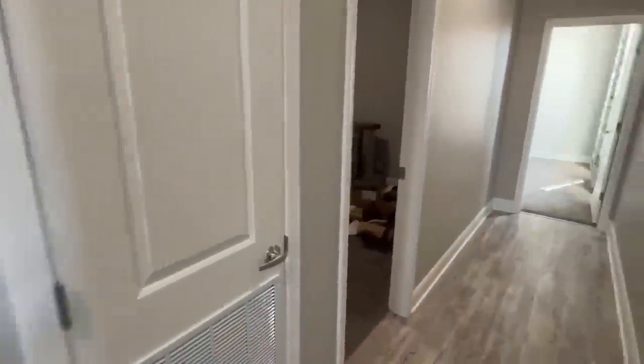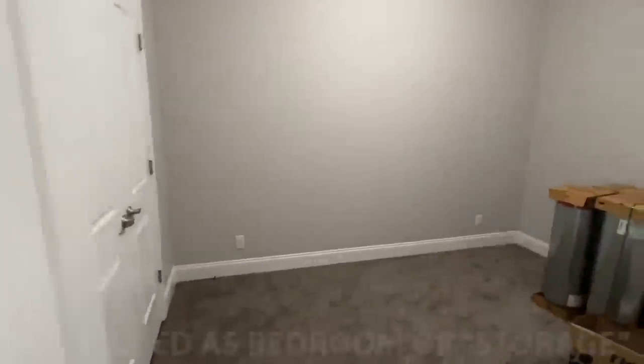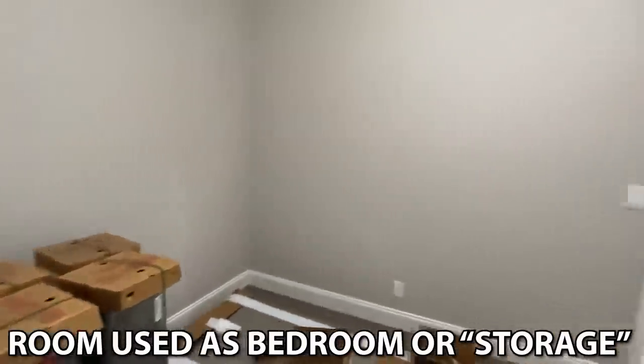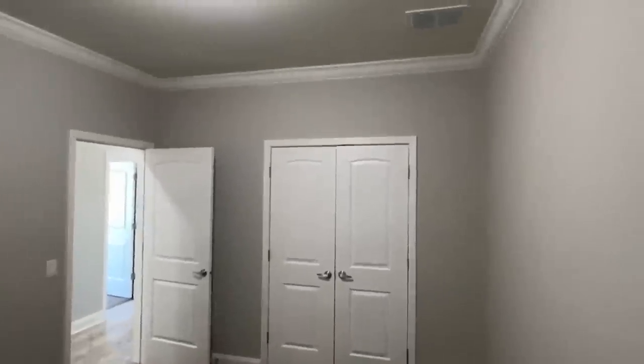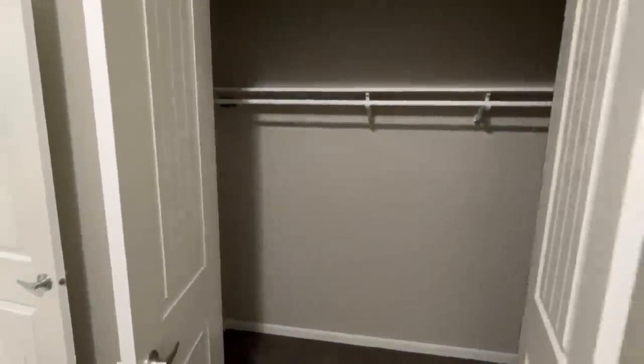That's where your furnace would be right there. Then we also have another bedroom right here, so we've got three bedrooms down here. This is a four-bedroom, two-bath with two fireplaces - two wood burning fireplaces. I see that a lot in the comment section - y'all definitely like the wood burning fireplaces. I like them a lot myself as well.